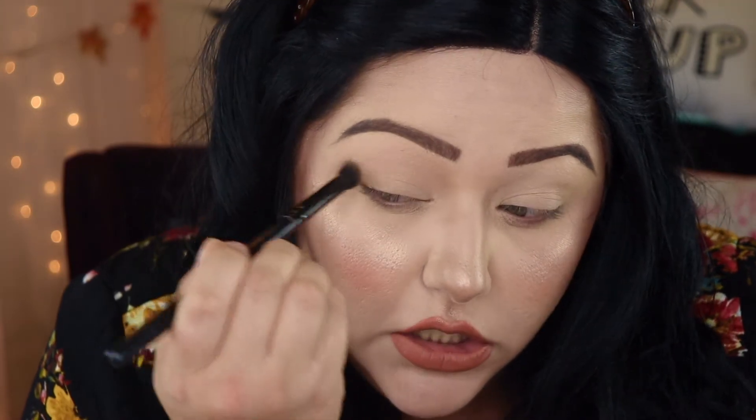This is going to give us a nice little peachy look to our eye. We're going to be doing a gold and kind of like a peachy pink look. We're going to attempt this — I haven't done this yet, but I was feeling it today.